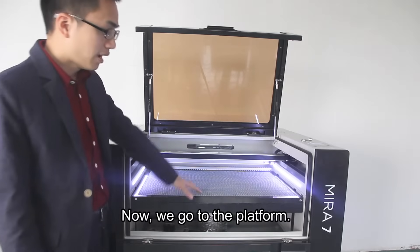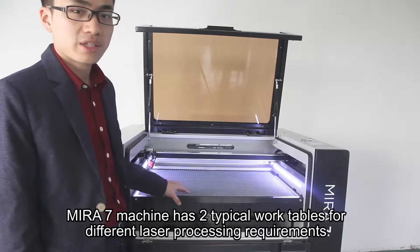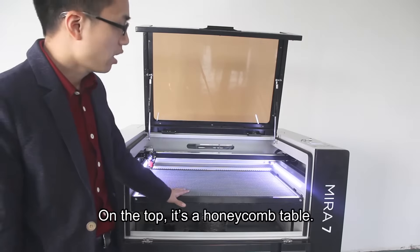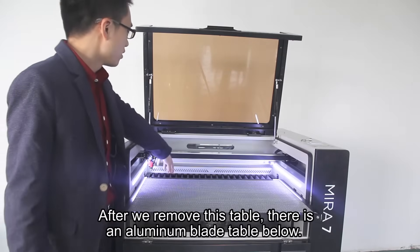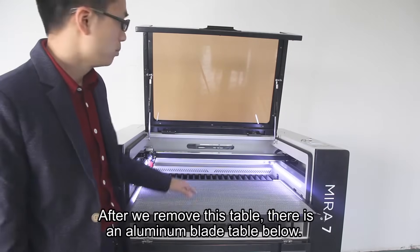Now we go to the platform. Mirro7 has two typical work tables for different laser processing requirements. On the top is a honeycomb table, and after we remove this table, there is an aluminum blade table below.